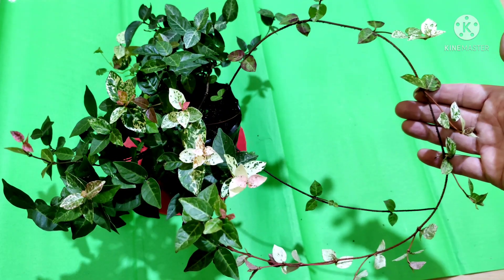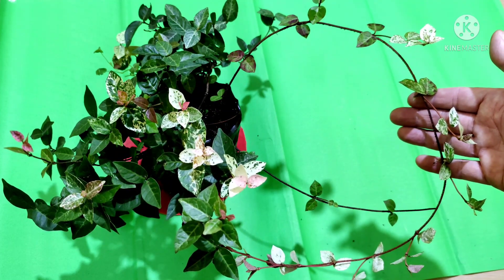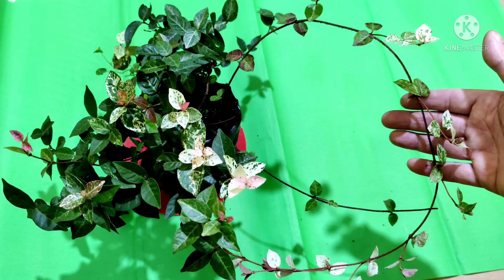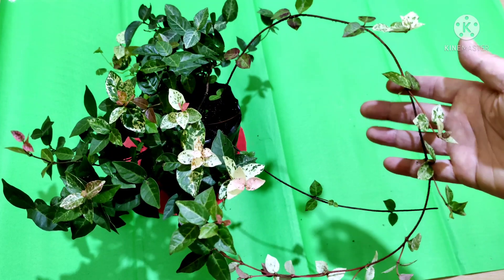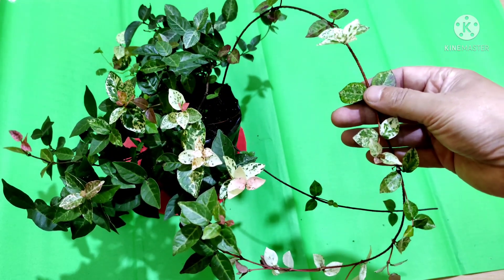During spring and summer it produces yellow to white fragrant star-shaped flowers. The flower looks similar to a jasmine flower — maybe because of that reason it is called Asiatic jasmine.